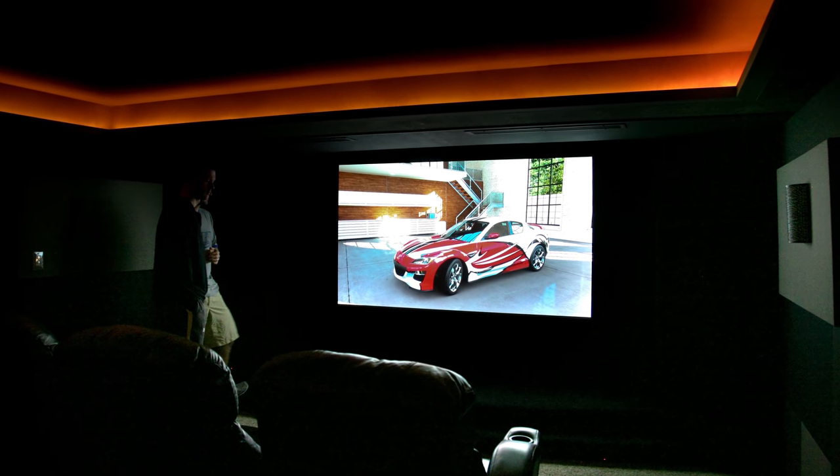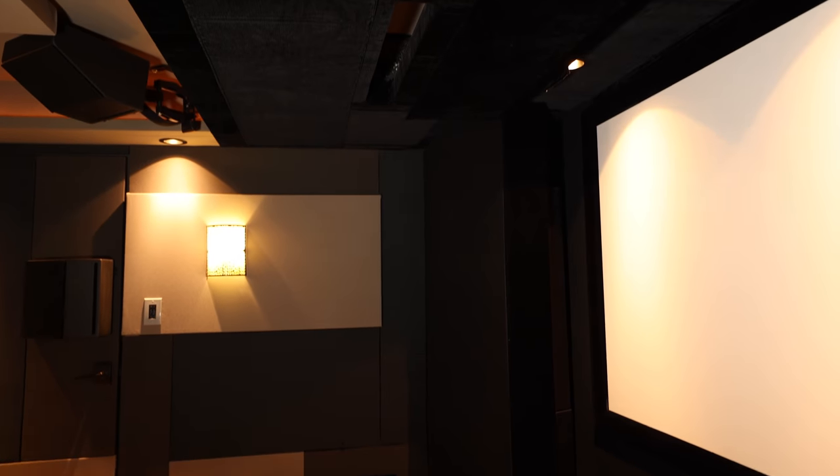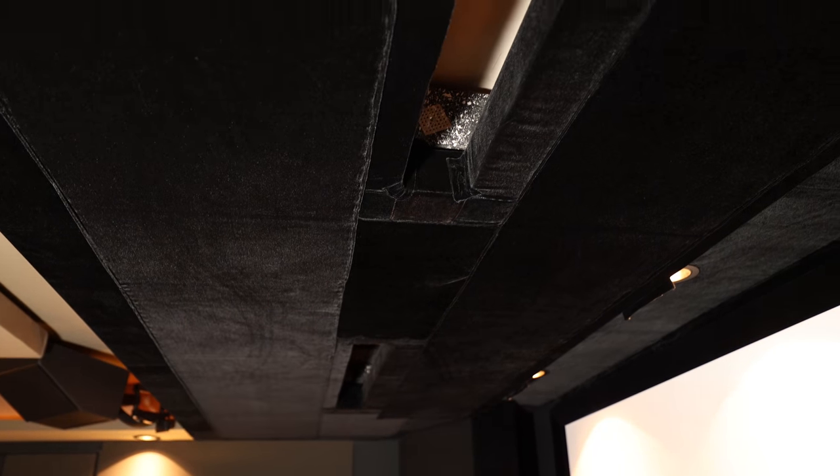Your screen is plenty bright enough because you've got a completely light-controlled room with no ambient light, so you don't need that extra gain. Another thing I did is black out the front third or fourth of the room with black velvet. My wife will tell you it was quite an endeavor — very difficult to work with velvet, probably a million staples. It's a pretty tedious process but incredibly worth it. I noticed the difference right away — it had a tremendous value added to the JVC black floor that was already there.